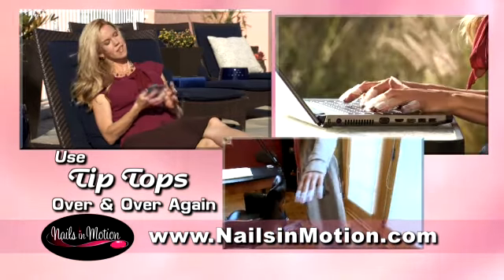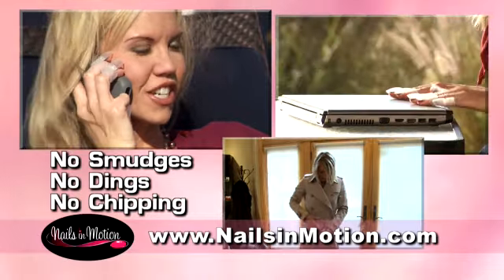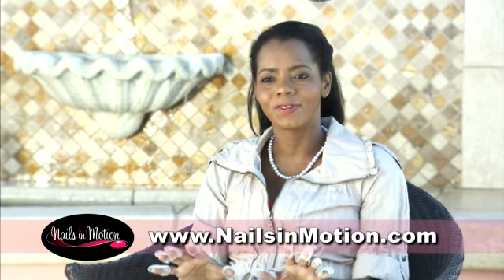So now, get on with life. Do whatever you need or want to do. You're safe from smudges, dings, or chipping. Usually I have to plan my day around my manicure, but with my tip-tops on, I can do whatever I want whenever I need to.